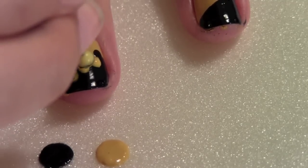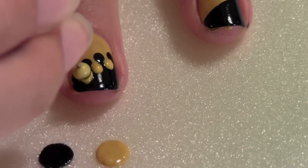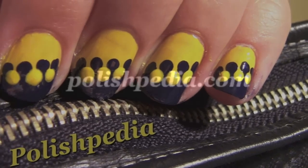You can go back and remove any bubbles that might be in the nail polish. And that's it. I love how this design resembles a zipper so well.